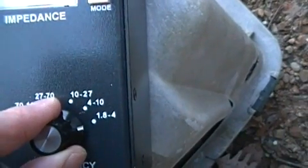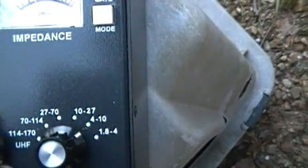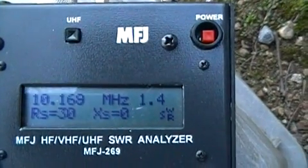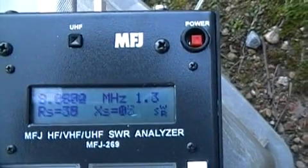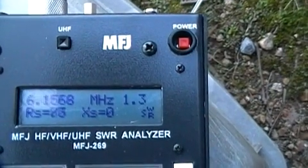So it looks fairly consistent at 1.3 up to 4 MHz, then it increases — that was the limit of that frequency band. If I want to check it on a different frequency band, I go to the next switch. We'll check from 4 MHz to 10 MHz — at 10 MHz it's 1.4. And sweeping back down.